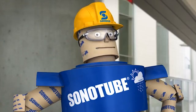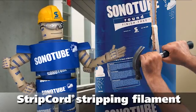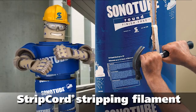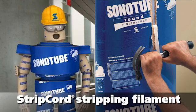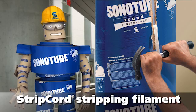Finish-Free Forms also have another advantage. Each tube features the Strip Cord Stripping Filament. Wrap it around a hammer or a pry bar and pull. The cord cuts right through the form wall, leaving a scar-free, finish-free surface.